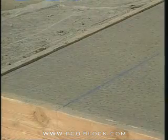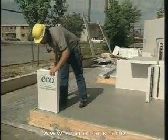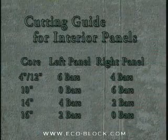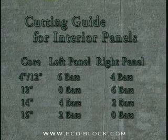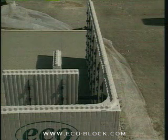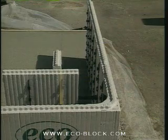When building a form size that requires the inner panels to be fabricated, begin by snapping chalk lines marking the outside and inside faces of the eco block form. The panels for the inside of the form may be pre-cut according to this table. All of these counts are measured from the web that will be closest to the inside corner on each panel. The number of bars refers to the number of one-inch bars past the web. A zero refers to the line marking the center of the web.